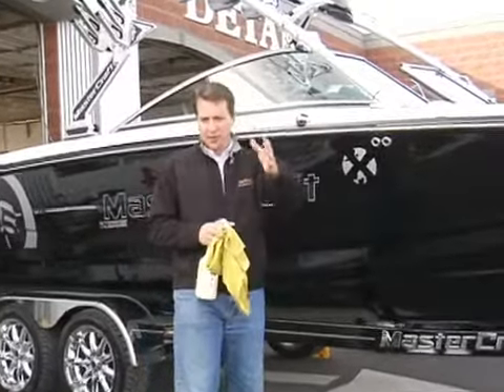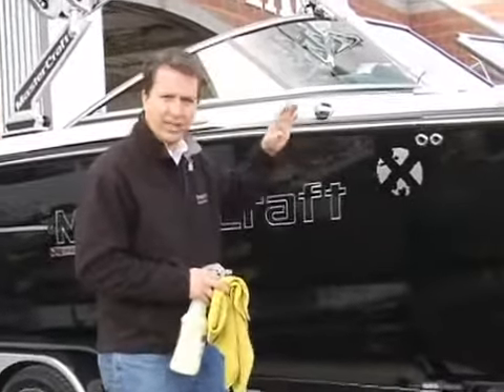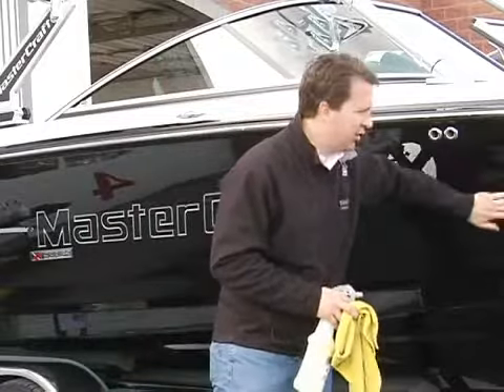But now we're going to give you some tips for when you use the boat and pull it out — you can't detail it every time. So what do you do to give it that just-detailed look between details, to protect the gel coat?